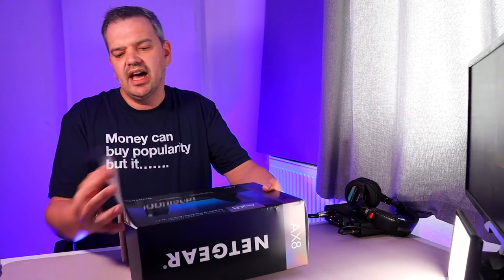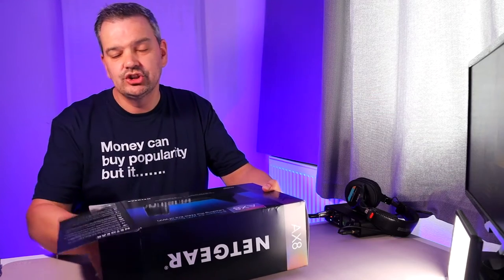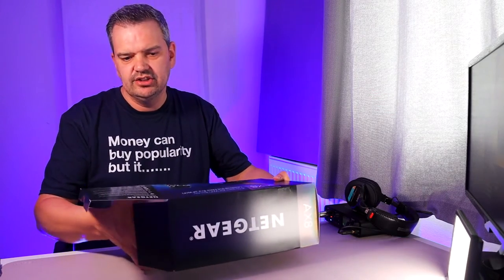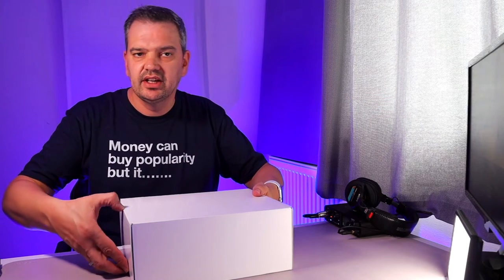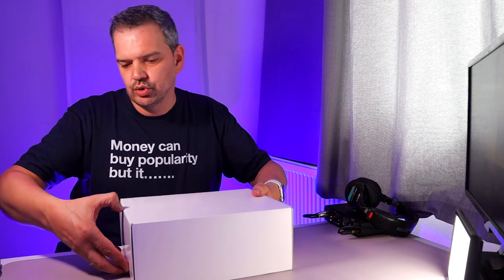Now, this is not a modem - this is literally just a router. So you still need to have your ISP's modem, which you would then have to put on modem mode. That's important. If you've got an existing Wi-Fi system, you have to put your internet provider on modem mode.